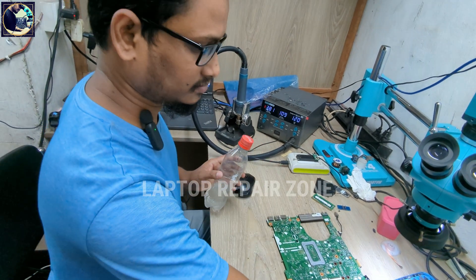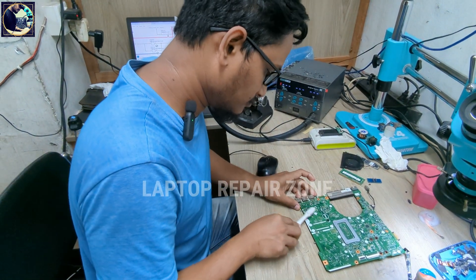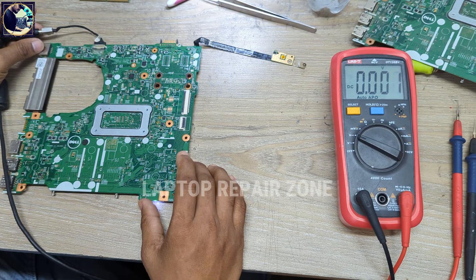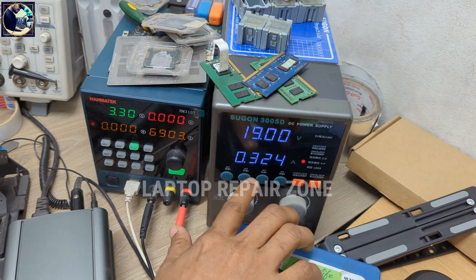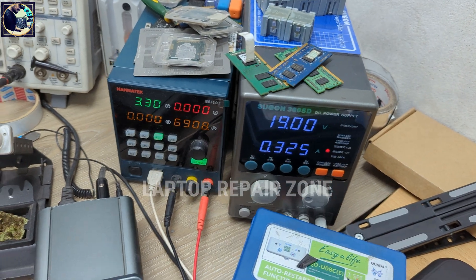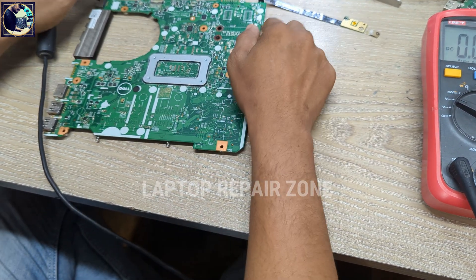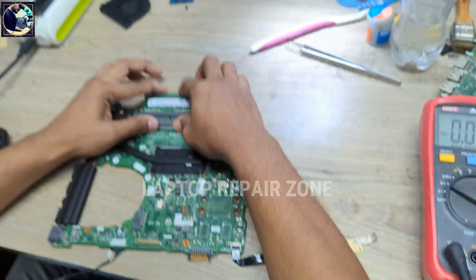The replacement is done. Now I will connect the power supply and check. Turning on — it's now drawing 0.324 amps. The LED blink pattern has also changed. Now it's blinking 3 and 2, which means a RAM error. So now I will connect the RAM again.